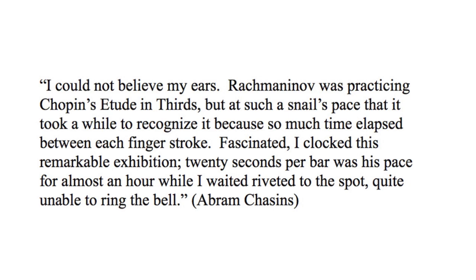I could not believe my ears. Rachmaninoff was practicing Chopin's Etude in thirds, but at such a snail's pace that it took a while to recognize it, because so much time elapsed between each finger stroke. Fascinated, I clocked this remarkable exhibition. 20 seconds per bar was his pace for almost an hour while I waited, riveted to the spot, quite unable to ring the bell.